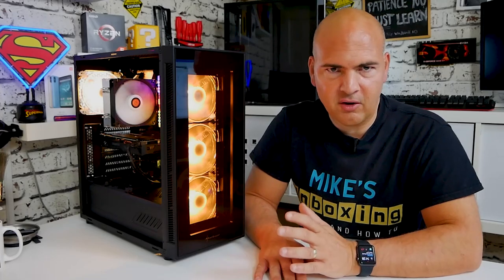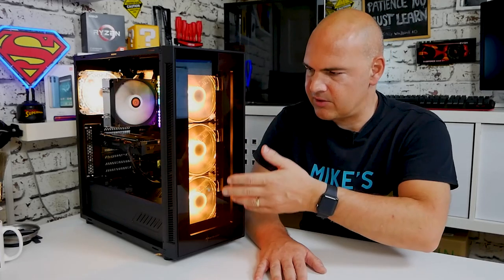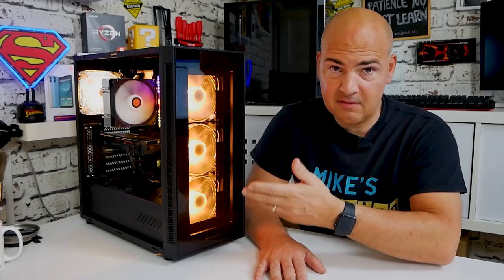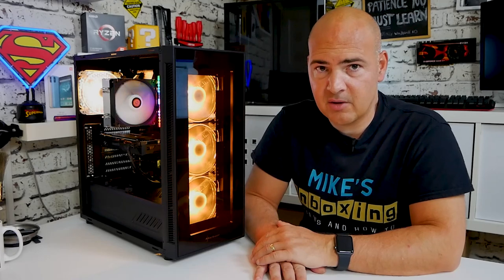With the side panel off and with the lights on, you can get a better look at what is going on. Now when the system first starts up, because of how the Gigabyte motherboard works, you just get the standard RGB effect or the default lighting. As soon as it gets into Windows and the software kicks in, the lights will start changing and go into either unicorn puke or whatever mode you've actually chosen.